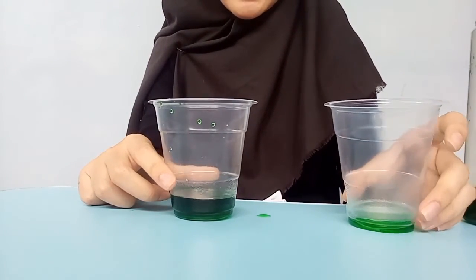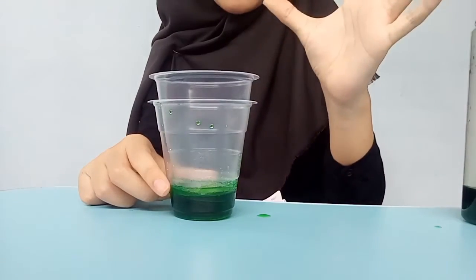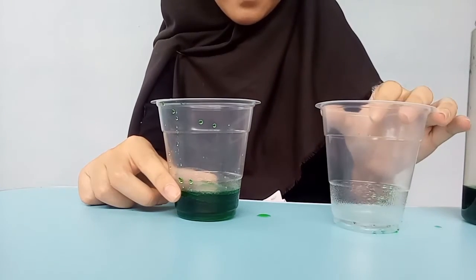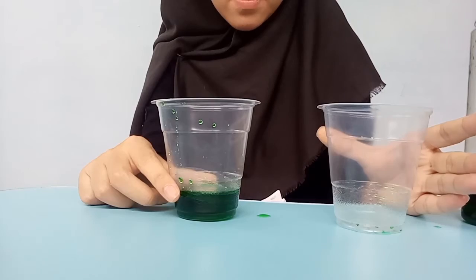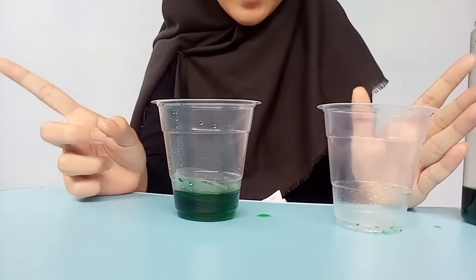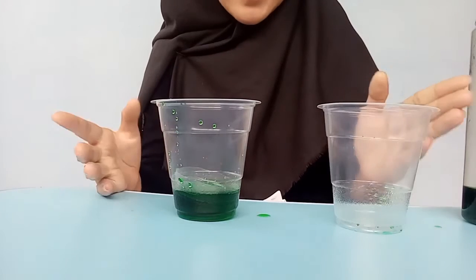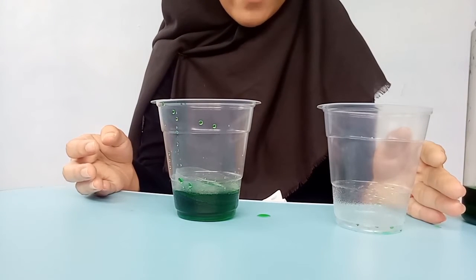And do it again. But you need to be careful — the water in this glass may spill, and the magic trick will fail.